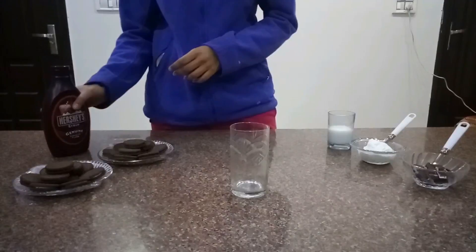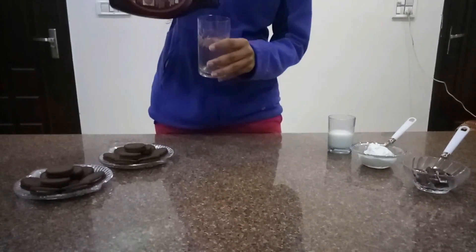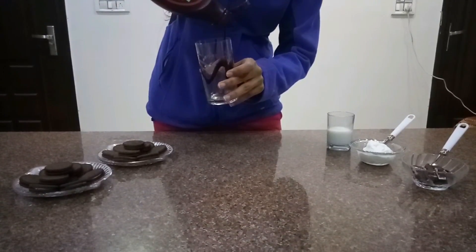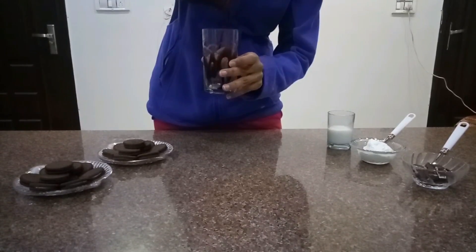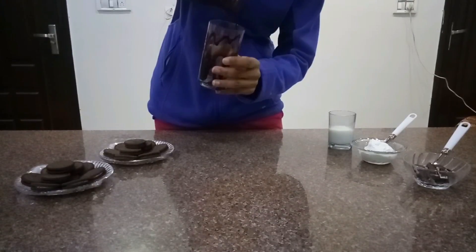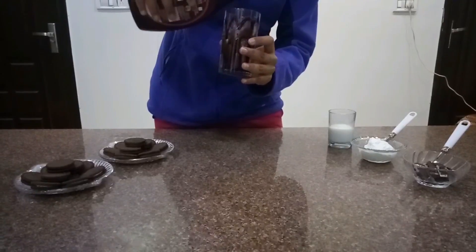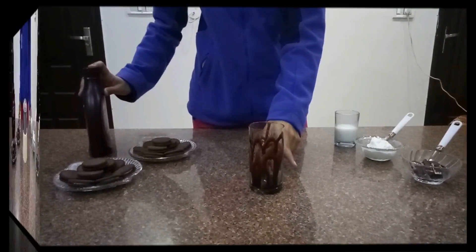First of all, our step is to add the Hershey syrup in the glass. Now we will put it in the freezer for 2 minutes.